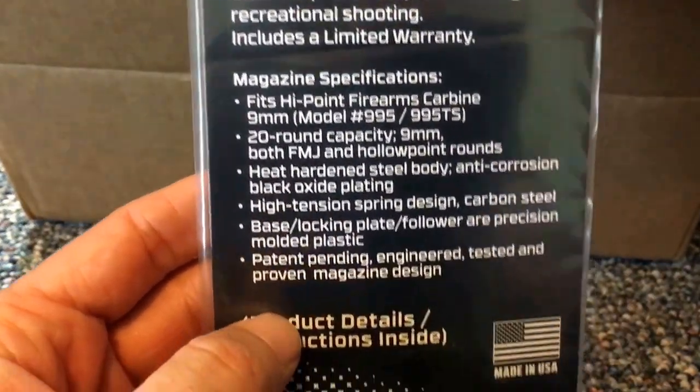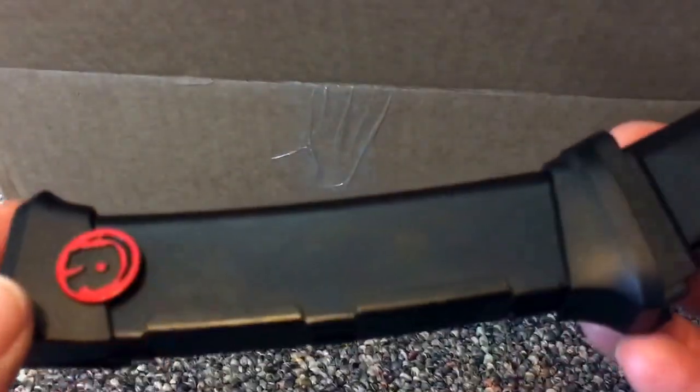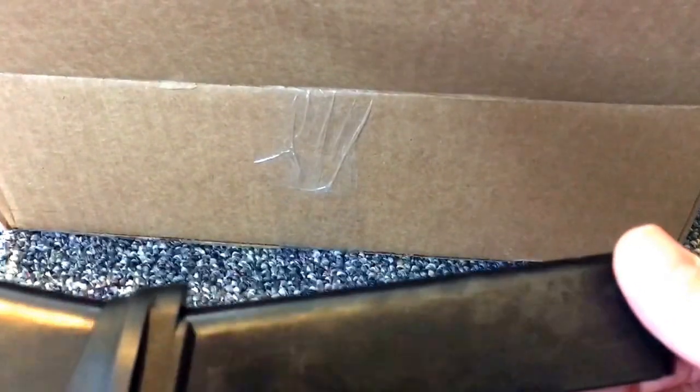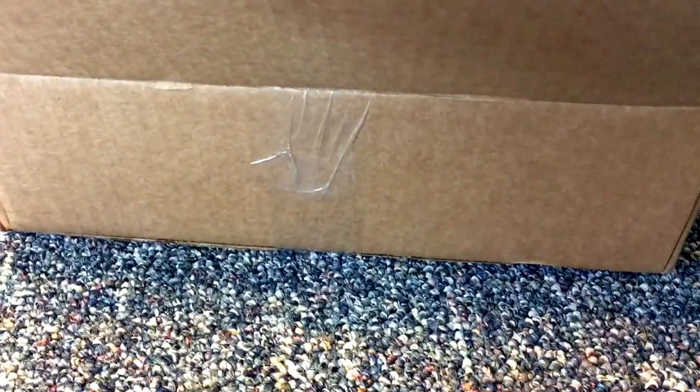We'll test this thing out thoroughly and get a little video on camera. So far the quality feels pretty good, but this is not going to be the review portion for the magazine — very intriguing. I was in the process of opening this and I decided I should definitely make a video before I unpack the whole deal, so that's why it's already open.